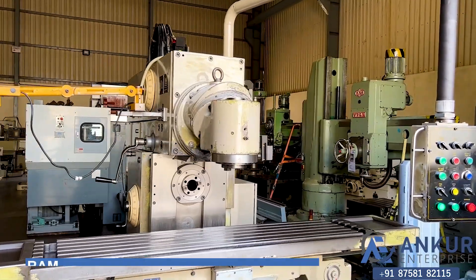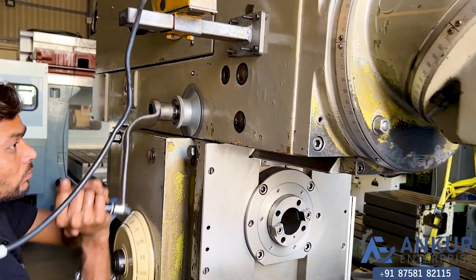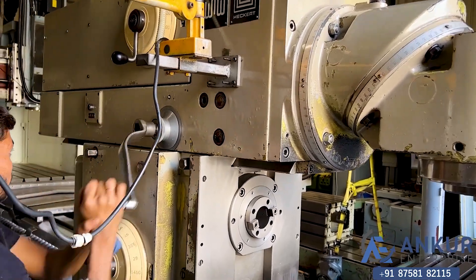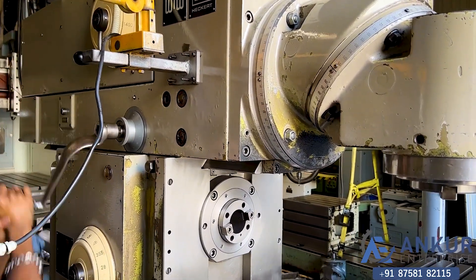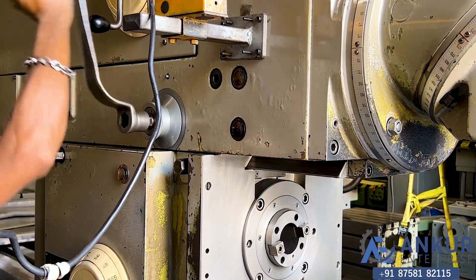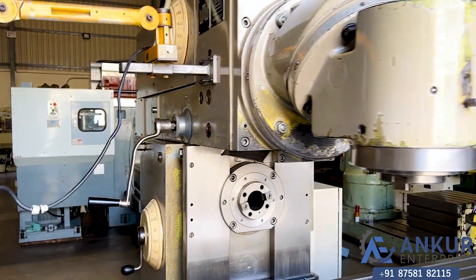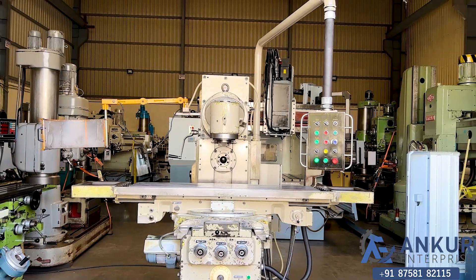Now we will see ram travel for the vertical milling head, which is manual. The overall working condition of the machine is excellent. All the functions in the machine are working perfectly alright.